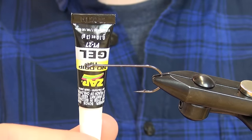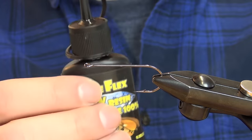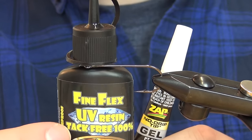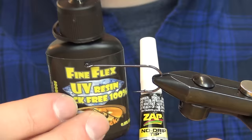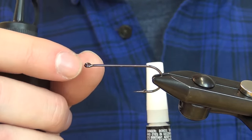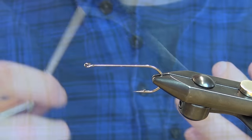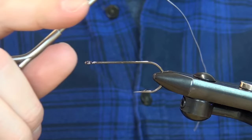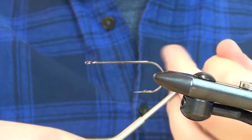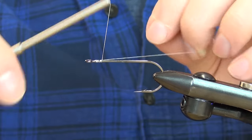To get the sculpin head to stay in place, I'm going to use some super glue gel and also this UV resin from Deer Creek — the Fine Flex. I'm going to coat the front of the head, the last thread wraps, and also the eyes, securing them with it as well. There will be a full material list in the description below, and I'll also make one on the website if we do a blog post about this fly.